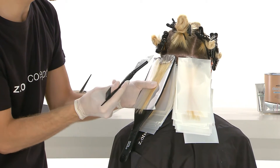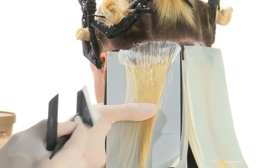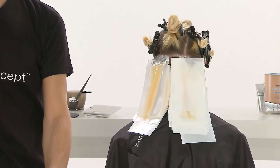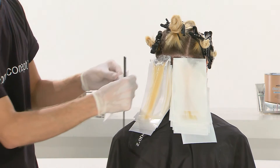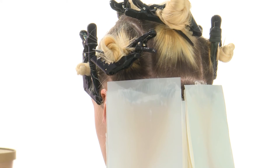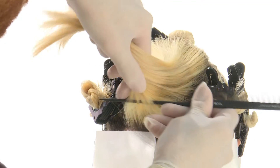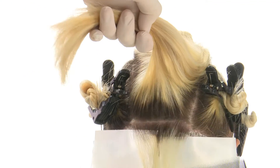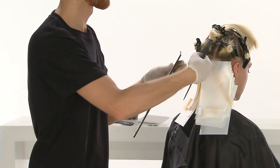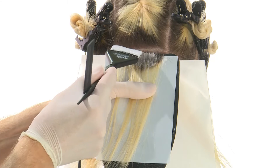Repeat the same procedure on the rear left section. Take a horizontal separation in the rear central section and apply Milkshake Decalogic Total Roots Lightener on the natural regrowth. Complete the application over the entire section.